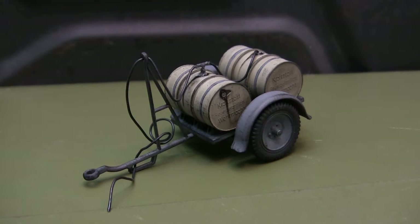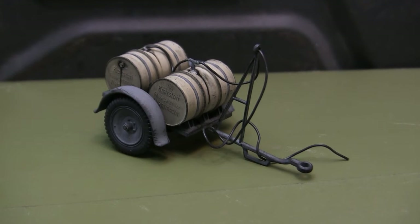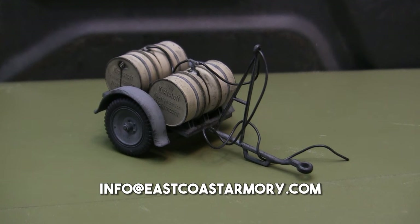Hey everyone, this is John from EastcoastArmory.com and I'm here today with a fairly short Mahalo Showcase video for this 1:35th scale German AFV Dual Fuel Drum Trailer. The model that you see here is built from my own personal collection, it's not for sale. As I frequently mention in these videos, I take on commission build projects for models ranging between 1:35th scale and 1:6th scale. For availability and pricing information, contact me through the email address listed below, which is info@EastcoastArmory.com.